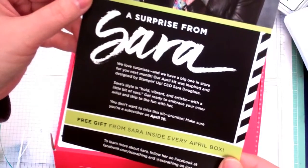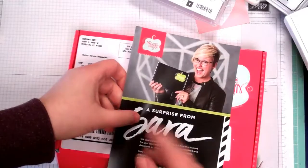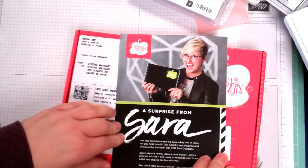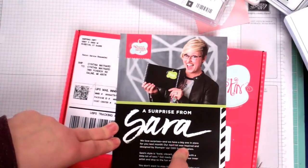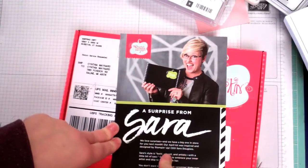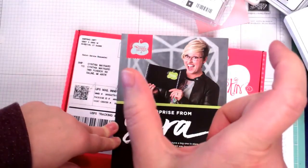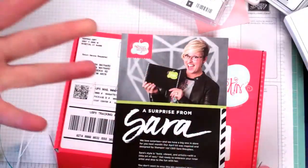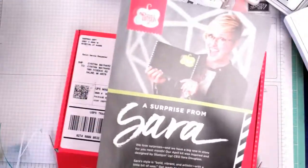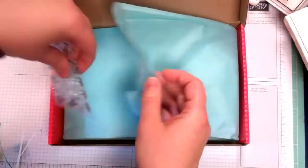Go ahead and go to my website at CynthiaMaynard.com, click on the Stampin' Up link, then click on Paper Pumpkin. If you sign up before March 31st, 2017 you'll get in on the Sale-a-Bration, because signing up for three months of Paper Pumpkin gets you a free Sale-a-Bration item — another way to get free goodies! That'll be the April kit to look forward to.